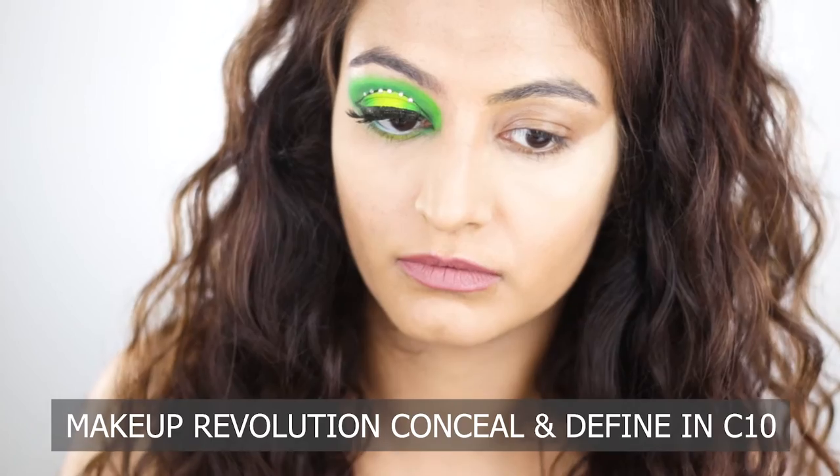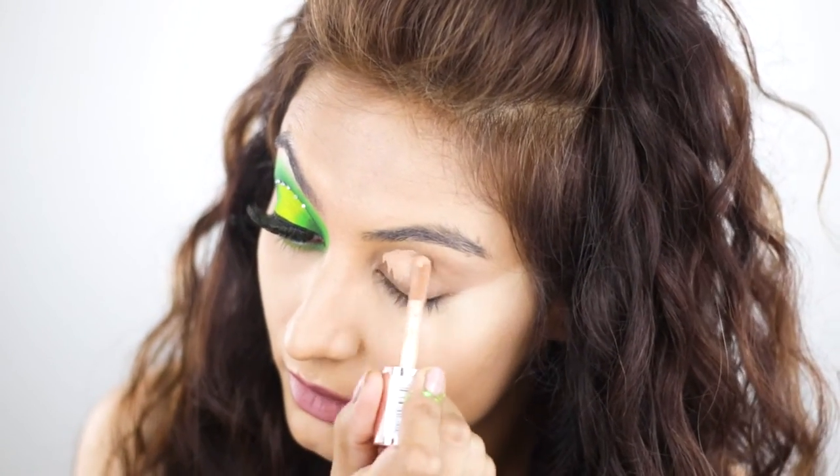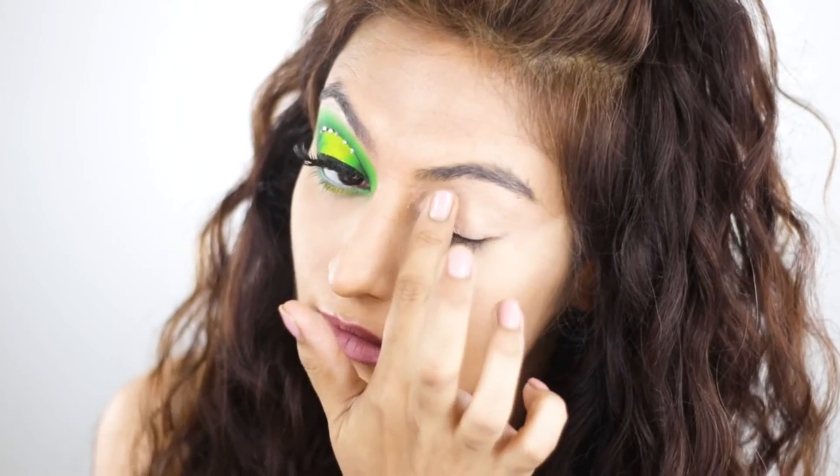So first off, I'm going to prime my lids with some concealer. I'm using the Makeup Revolution Conceal & Define in C10. I'm just going to blend that out with my finger.